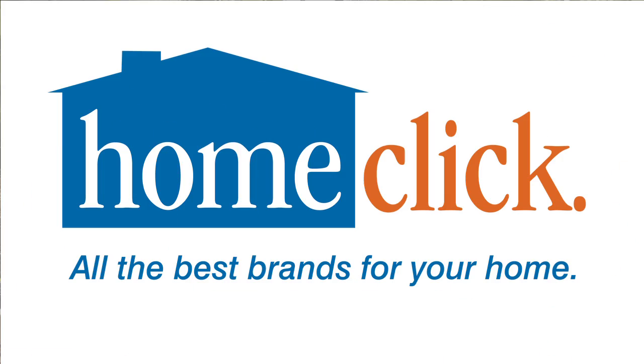I'm Kathy Laliberte for HomeClick.com. For more exclusive home and garden videos, click on the links below.